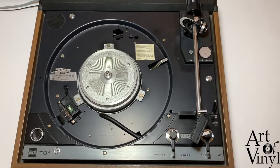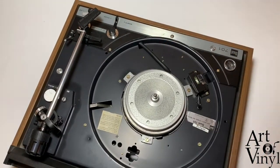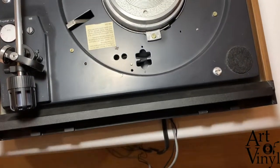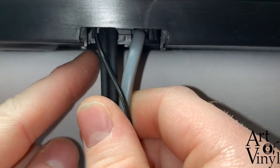The next step is to take off the cable guard. For that we have to turn the record player around and push the back over the edge of the table. Then when we look at the back of the record player we can see the cable guard here.